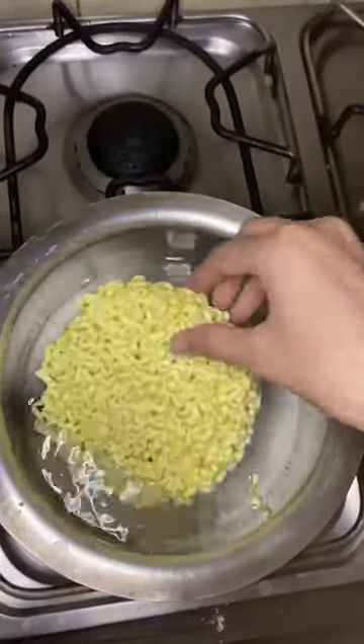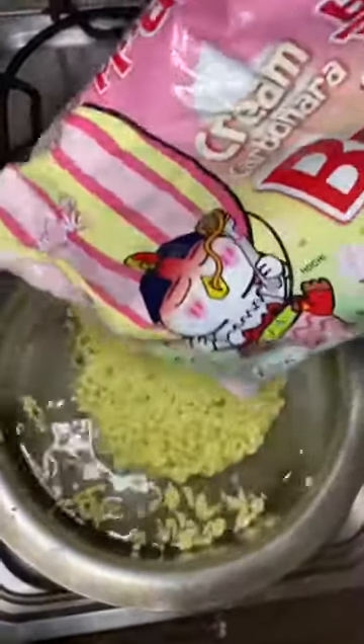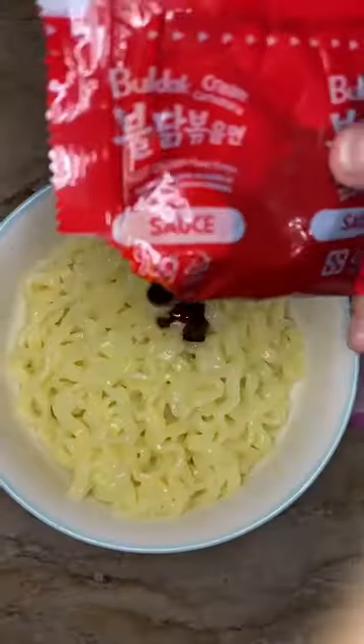First of all, I boiled the ramen. While I was waiting, I made a mistake — I covered it. It was a lot of salt. It was so good. Then I put it on the bowl with the sauce.